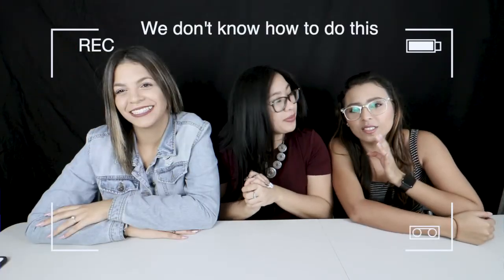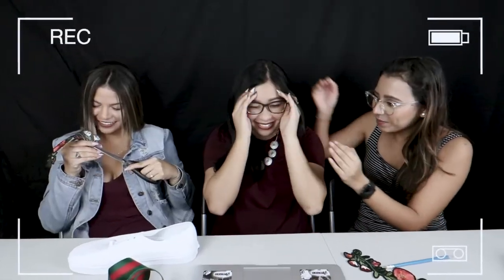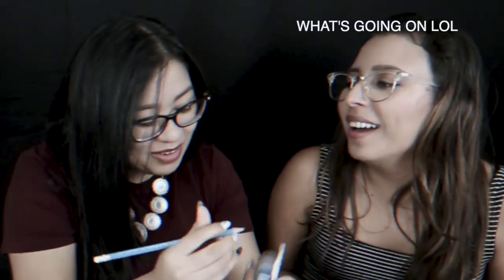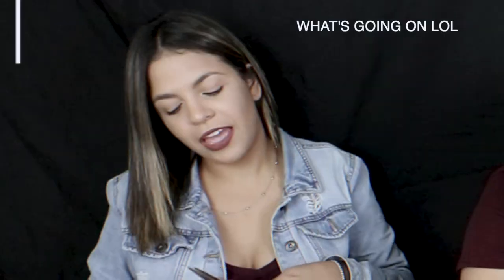So where should we cut? Oh, we're doing this already. We don't know how to do this. How many people does it take to make Gucci sneakers? How many people from the media does it take to make Gucci sneakers?